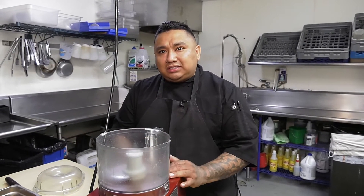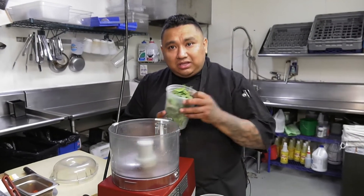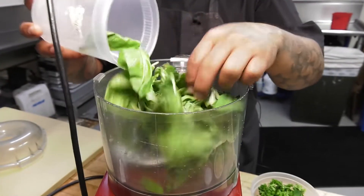Hi, my name is Jesus Dominguez and I'm the executive chef of Wilder at 3154 Fillmore Street. Today we're going to show you guys how to make the pesto for our burrata bruschetta. We start with our basil — about two cups of basil.